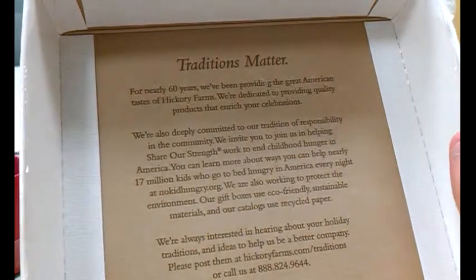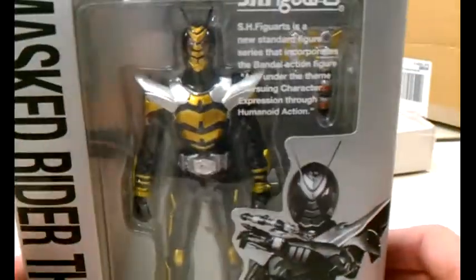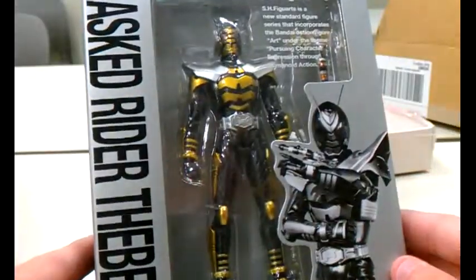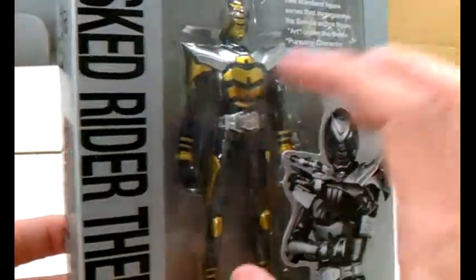Inside — tradition matters, just for kicks — good American Hickory. Hickory Arms Box. And inside we get Kamen Rider The Bee. This is actually my favorite rider from Kabuto, even though I haven't watched it. I really like the design of the figure. I'm trying to see if I got one of the bow-leg ones.